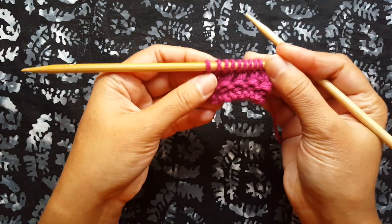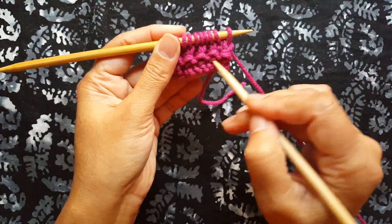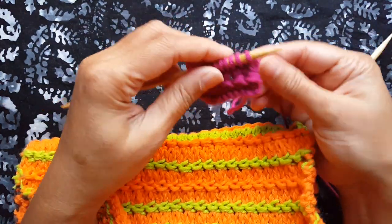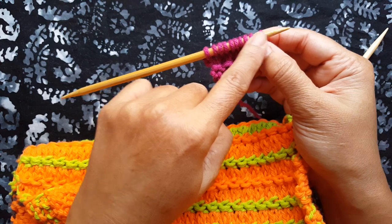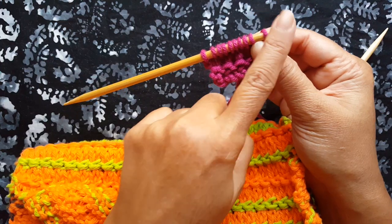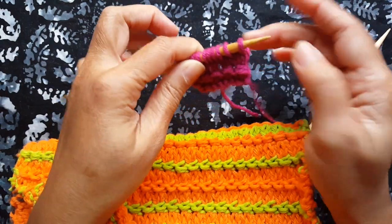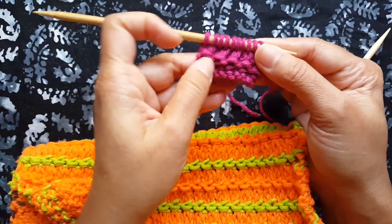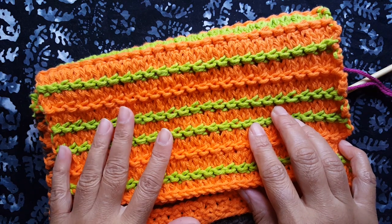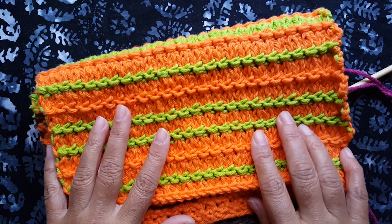You're just going to keep repeating these four rows for the ridge stitch pattern. If you want to change up the colors of the ridges and have the ridges appear in a different color like in this sample, then you need to use the different color when you do the first row and the second row — the knit row and the knit two together row. Then revert back to the background color. Give this one a try and let me know how you liked it. If you haven't subscribed to my channel, please subscribe and I will see you again on another new stitch video. Thanks for watching!